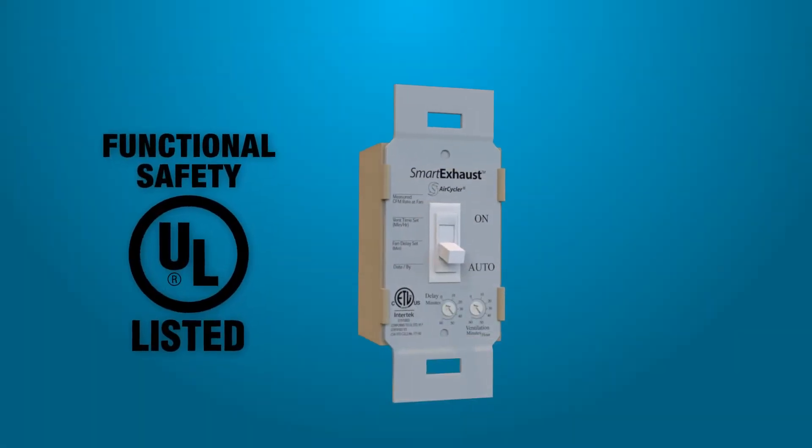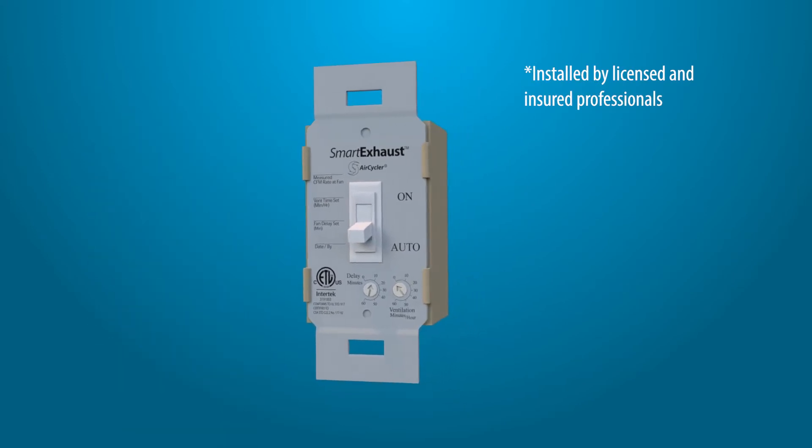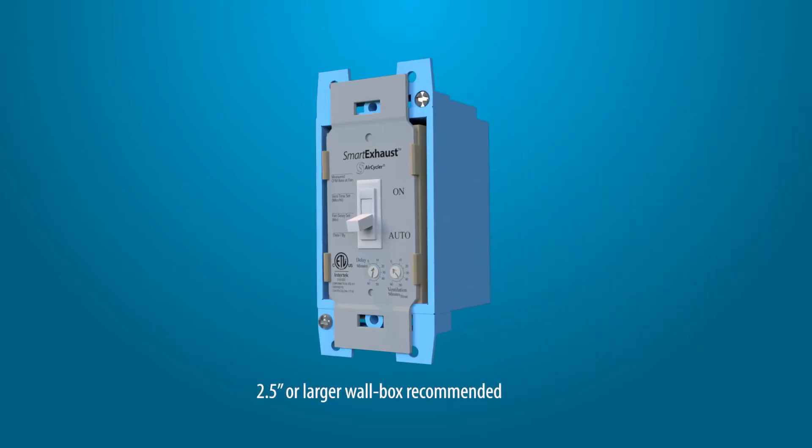The Smart Exhaust switch is UL rated for safety and should always be installed by a licensed and insured electrician. All local wiring codes should be adhered to. It is recommended that the Smart Exhaust is installed in a 2.5 inch or larger wall box.